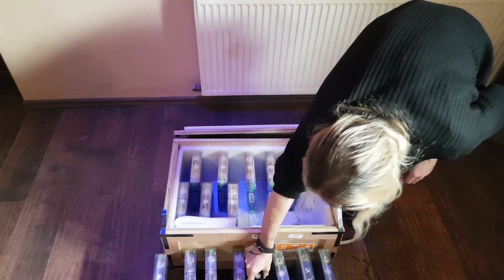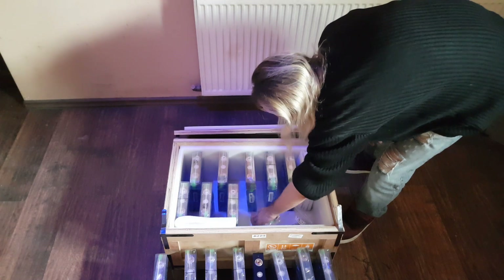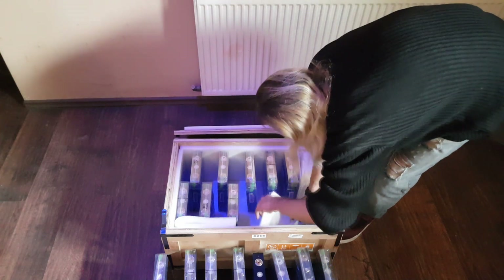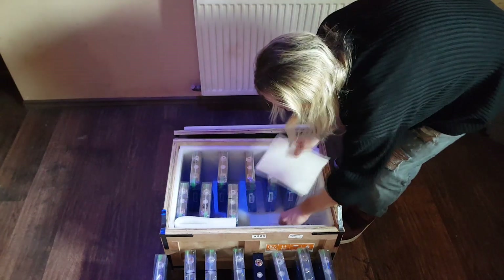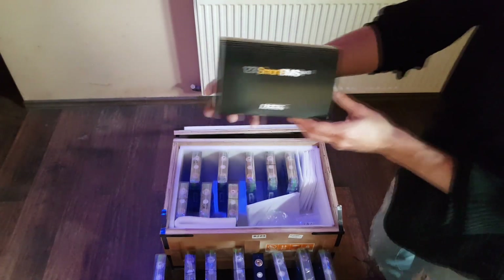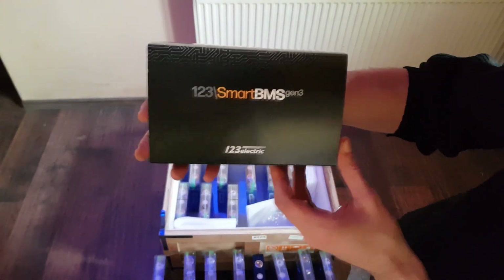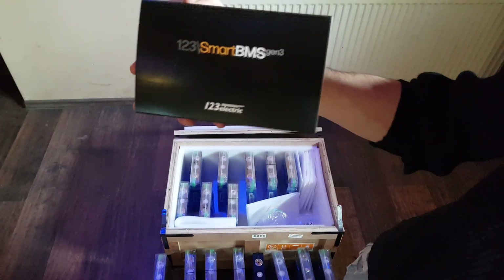Just put this here. Great. More insulation. Look, we have more panels — I think this is gonna be awesome. So, again let's have a look at the BMS we're gonna be using. Here you can see. I'll be explaining the BMS in another video.